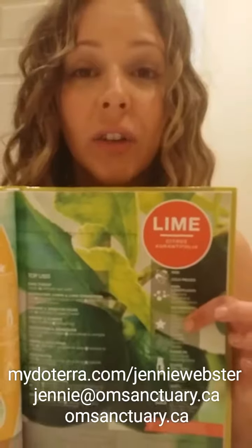Lime blends well with cedarwood, black pepper, and cilantro. Those are the approved claims for lime. Now I'll give you some of the top usages recommended in the Essential Life book, which is our essential oil reference guide. These are not all of the possible usages for this oil, and not all of these claims have been approved by a regulating body. These are possible usages that have been passed on for thousands of years.